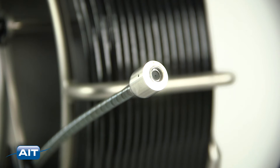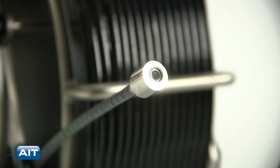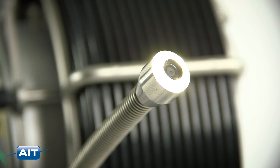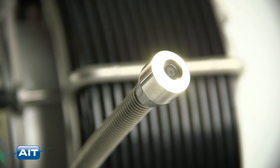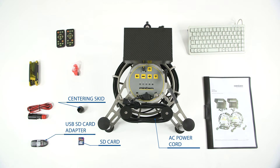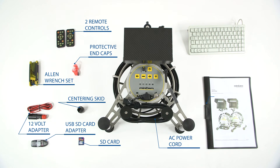Included with the MC15 system is your choice of either the fixed half-inch camera head and 100 feet of varioflex push-pull cable, or the interchangeable three-quarter inch camera head and 100 feet of fiberglass push-rod cable, centering skid, AC power cord, removable SD card, USB SD card adapter, two remote controls, 12-volt adapter, Allen wrench set, protective end caps, user's guide, and optional keyboard for text annotation.